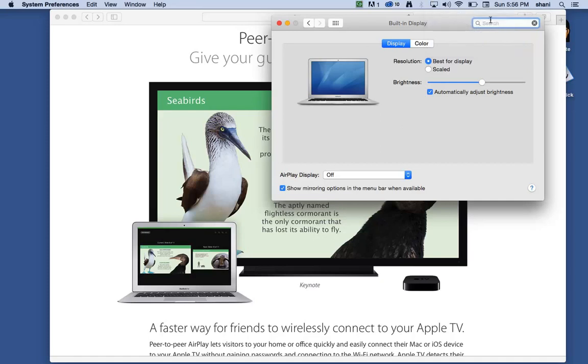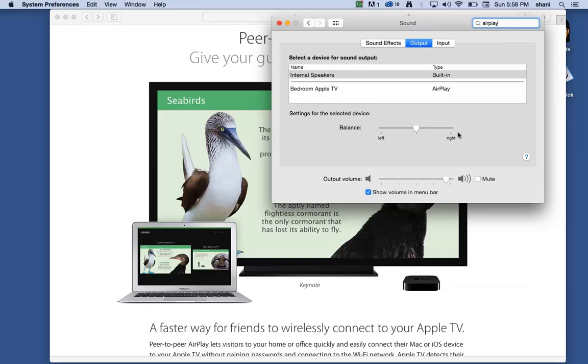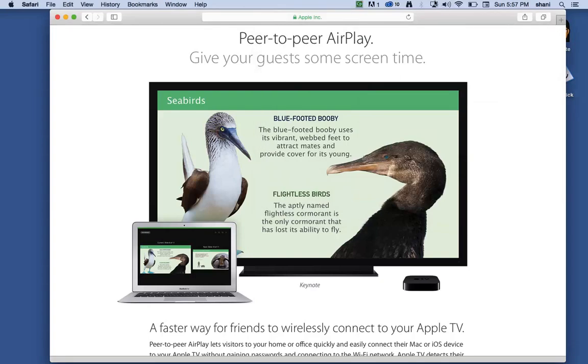You can also type AirPlay in System Preferences — make sure you spell it right — and you'll get a selection of audio streaming or mirroring options. For audio, if you want output from your internal speakers, select that option; if you want it to come out of your Apple TV, select that one instead. Then it's as simple as coming up to your menu bar, selecting Bedroom Apple TV, and it will connect and broadcast right on screen.